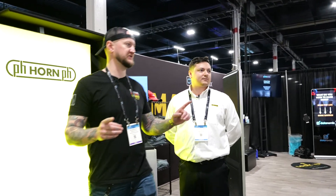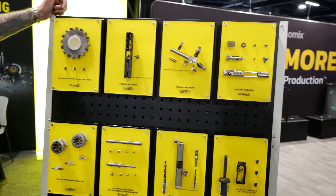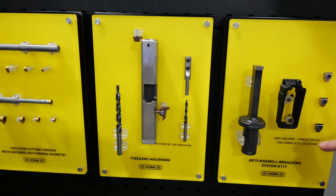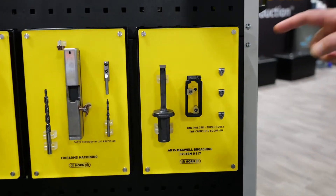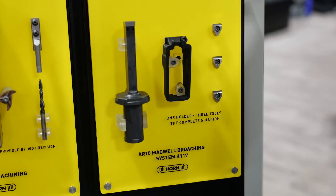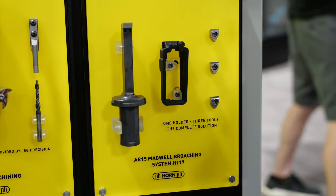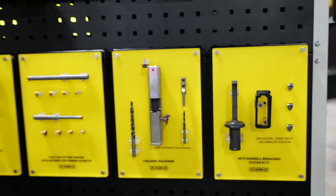Now you guys have so much stuff here — let's go to the other side. We've got some new firearm standardized tooling technology, starting with the AR-15 magwell broaching. This is part of our 117 system. We were making these inserts as a custom option for a long time, but we realized the demand is pretty high so we decided to make this a standardized tool system. Both the holder and the several different inserts used to broach the corners on this AR magwell are now something you can buy directly from us right off the shelf — no lead time, no minimum quantities.